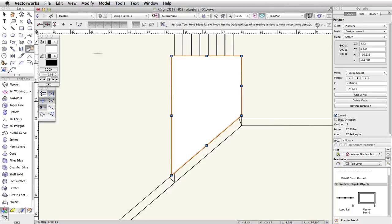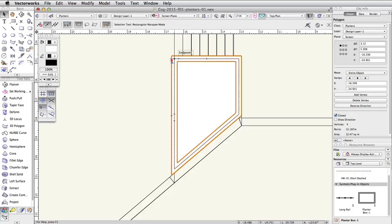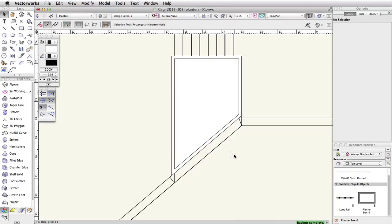Activate the Offset tool in the basic palette. In the toolbar, enable the Offset by Distance and Offset and Duplicate modes, and set the distance to 0.15. Click once on the inside of the polygon to create an offset duplicate. Click once again on the inside of the new polygon to make one more offset duplicate. Select the inner and outer polygons, right-click on the inner polygon, and choose Clip Surface. We now have a clipped polyline. The inner polygon used to clip the outer polygon will remain selected — press the Delete key to remove it.